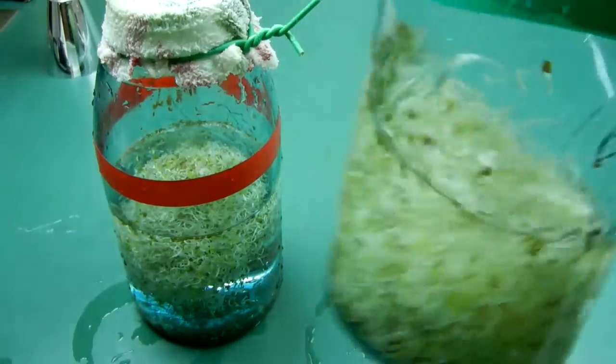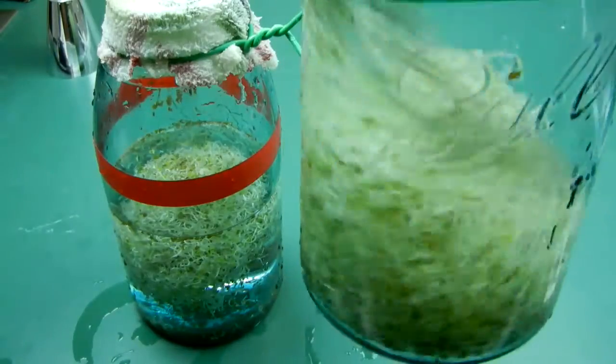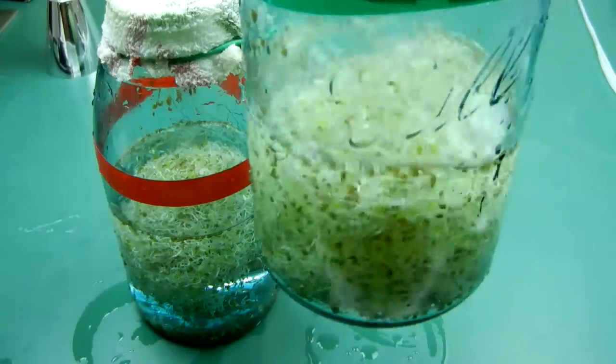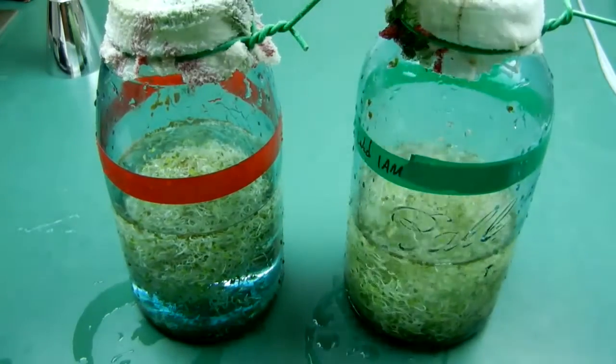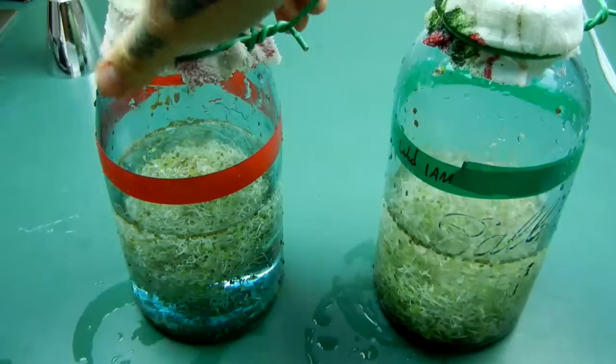You see how green and robust they are, and see how they're individual in the mass. Now take a look at our North Pole exposed seeds over here.